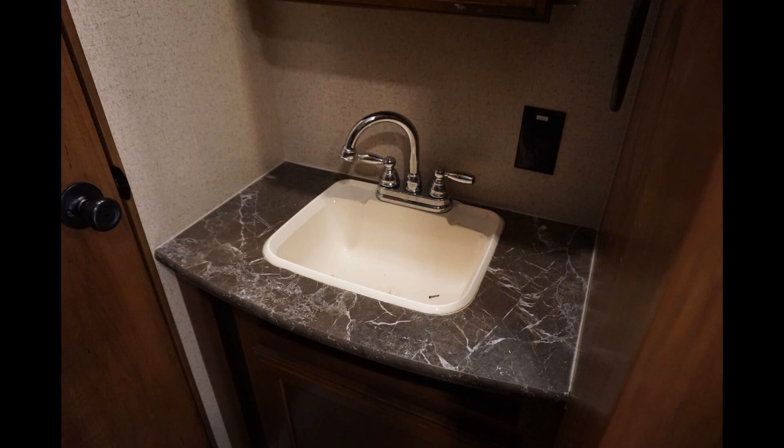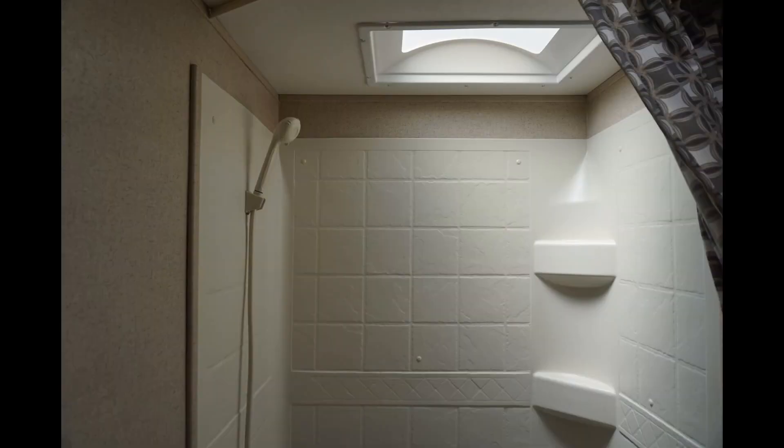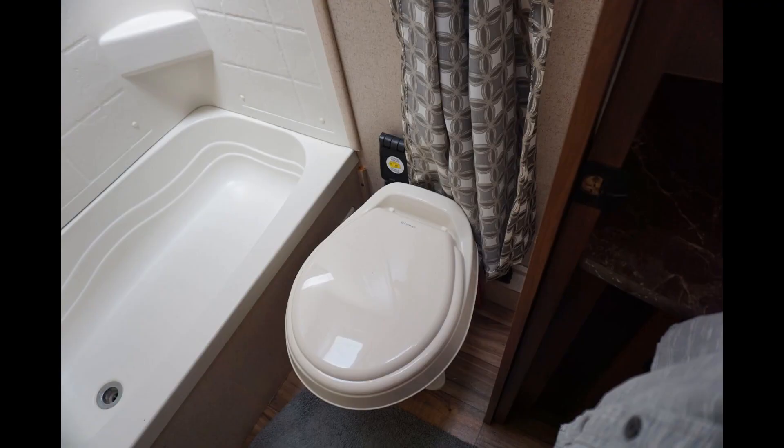The only problem that we've had with the bathroom is a leaking faucet on the sink. I decided to just put a better quality faucet on there instead of repairing the cheap one that was on there, and I'll probably do the same to the kitchen sink if that faucet ever fails. But other than that, the bathroom looks just like brand new and it works flawlessly.